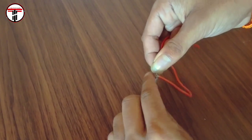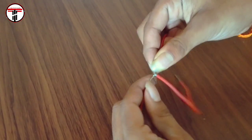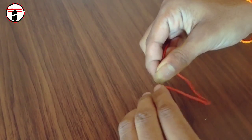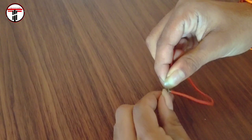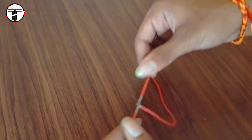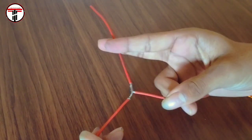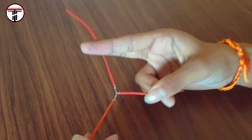Now I'm going to put it in the center portion and finish this. I'm going to connect to the center. Now the T-shape is connected. The wire is connected to all three sides.